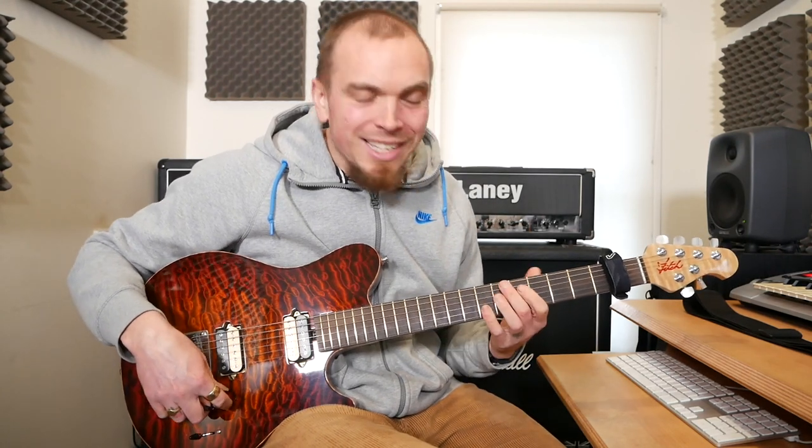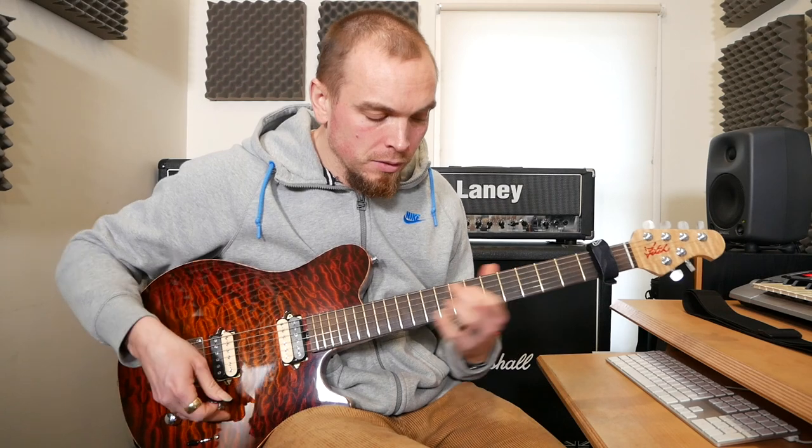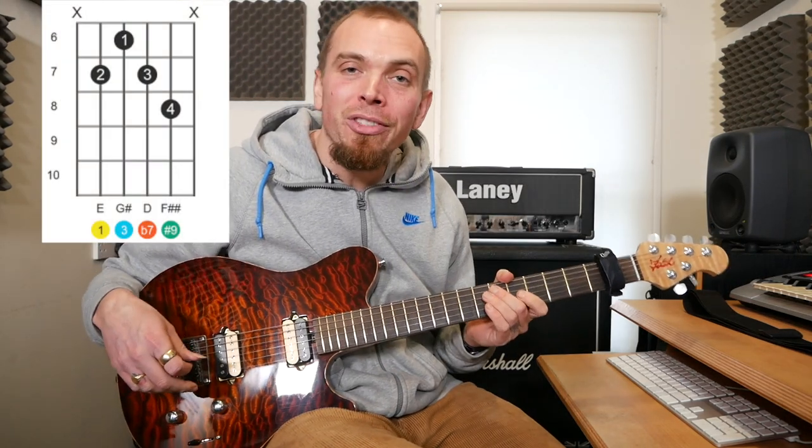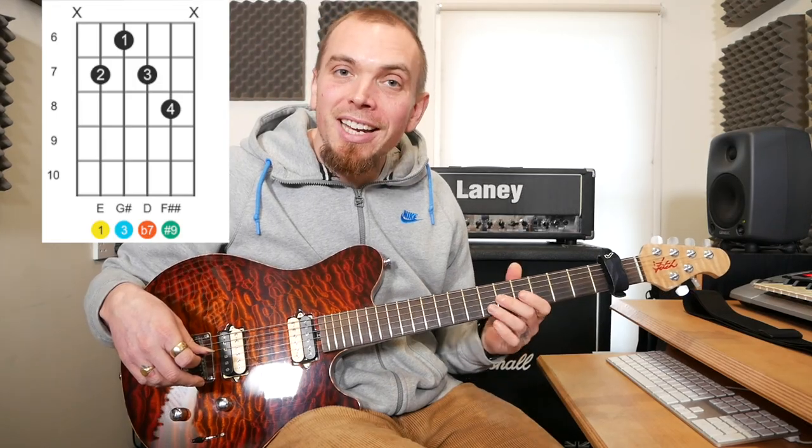And then the chord at the end was the Hendrix chord, which is E7 sharp 9. What that is, is 7 on the A, 6 on D, 7 on G, and 8 on B.